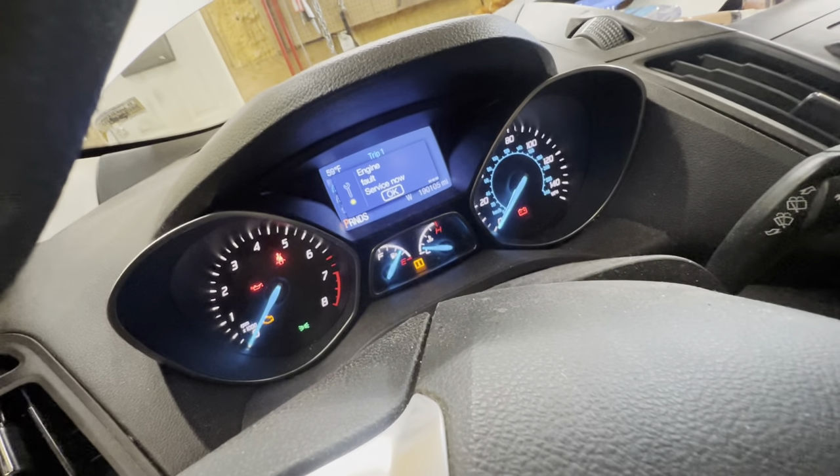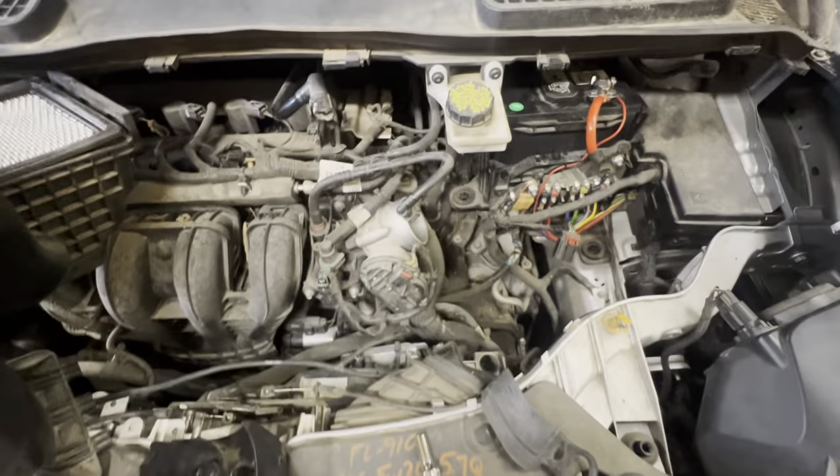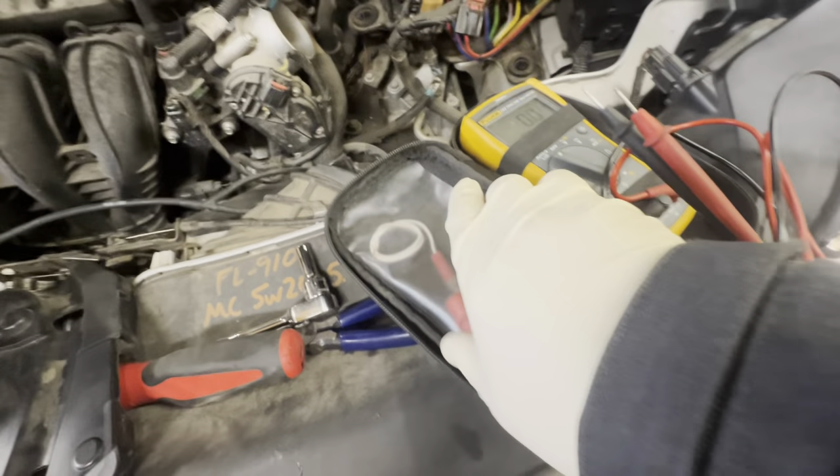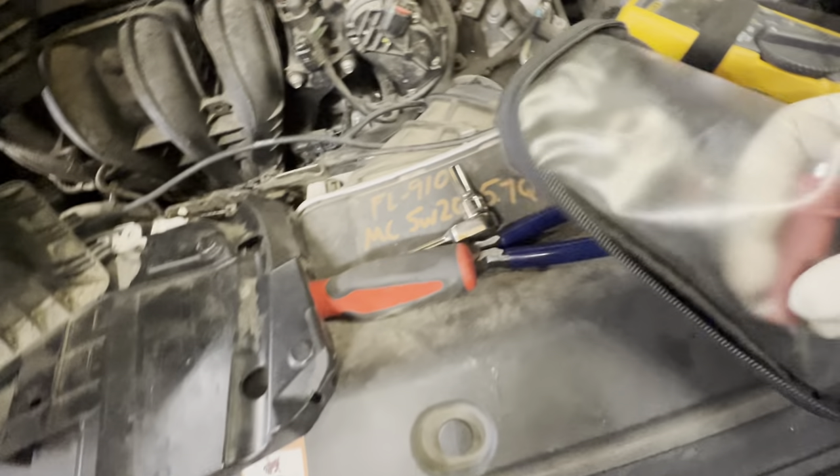Turn off the car — engine fault, service now lights coming on. Went ahead and turned it off. Grab yourself a multimeter if you really want to know, but that panel is obviously your problem. Up here, turn this on to volts, put a pair of clamps on these guys. Got my clamps on them, so I'm just going to go here for ground — right there, right there where I'm going.